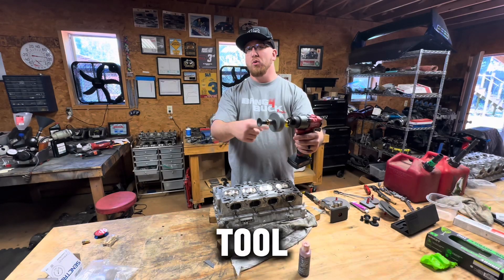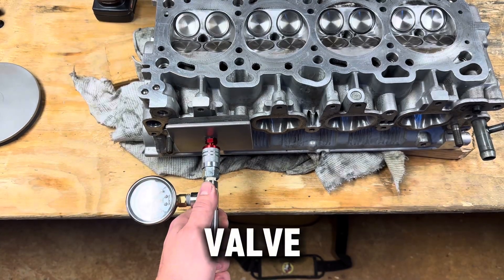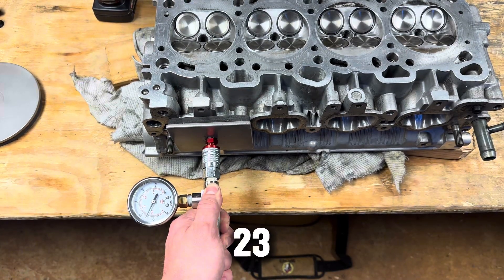Let's try out this drill attachment valve lapping tool. According to the reviews, it works pretty good. Just to show first real quick, we're going to test our valve seal. This one is good — it's going to pull about 23 inches of mercury.